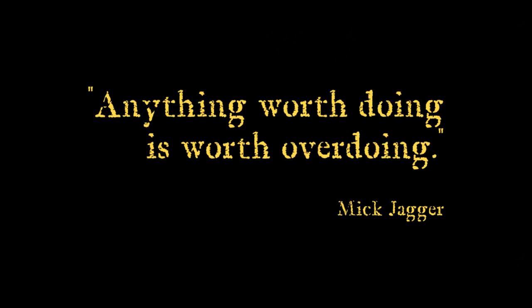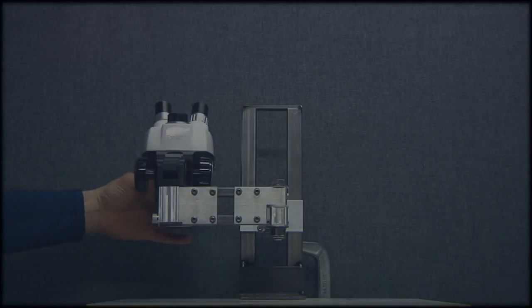Let's buy a stereo microscope on eBay without a stand, then I can build my own. How hard can it be, right?